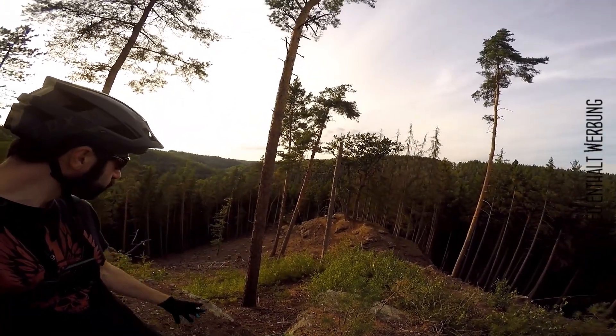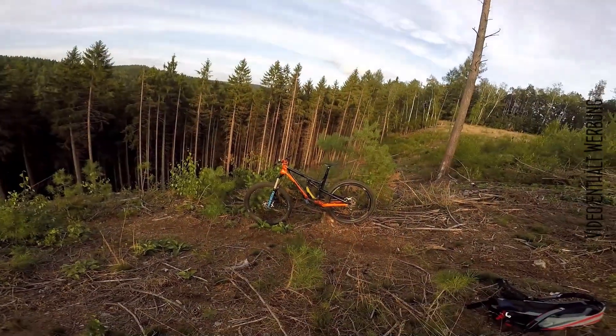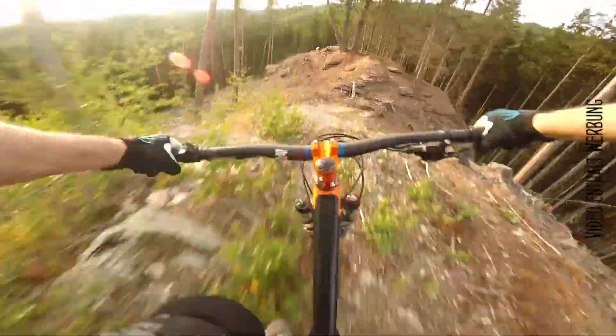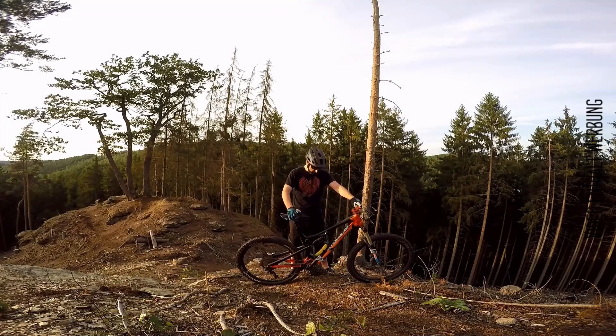Now we've reached my test seat. There are a lot of stones, a lot of steps. And the bike is ready for the first test. And that's the banana.